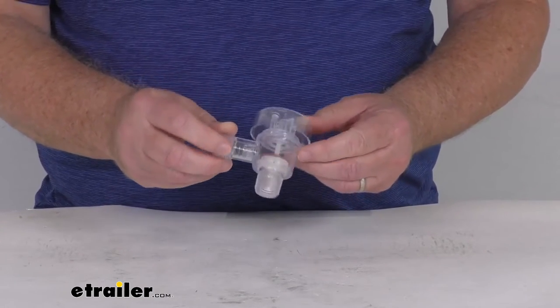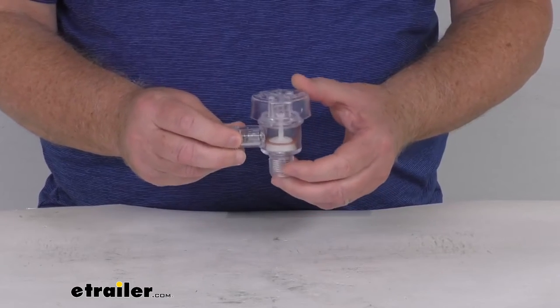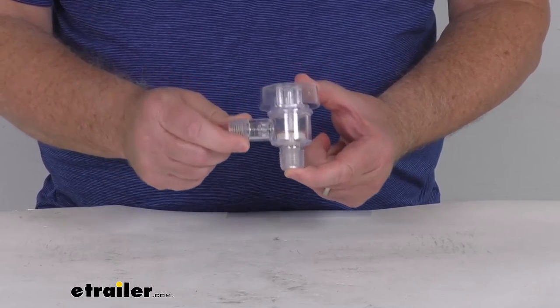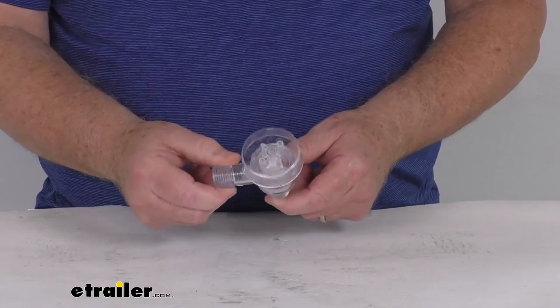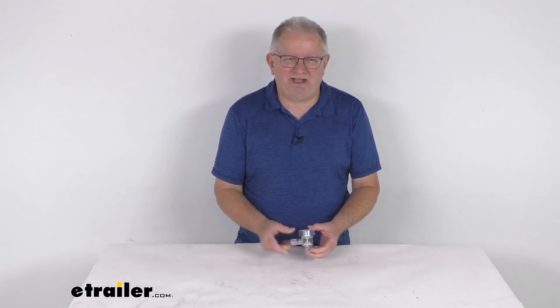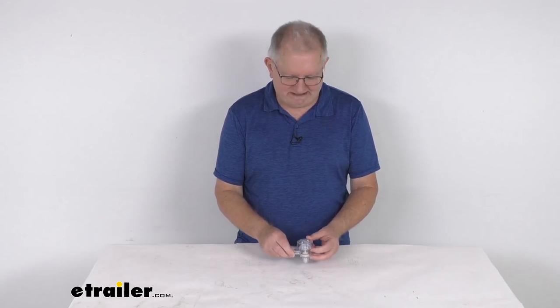You can see it has a nice clear construction to let you see that it is working, and the fittings on this are two half inch MPT size fittings. But that should do it for the review on this replacement check valve vacuum breaker for your factory RV tank flushing systems.